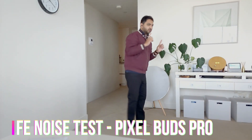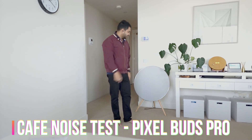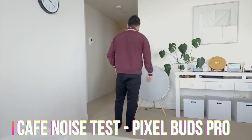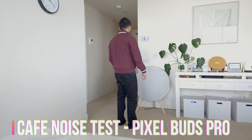This should finally work. This is the Pixel Buds Pro in a noisy cafe environment, playing from this Bang and Olufsen. Facing towards the camera, then turning around just in case the direction of the noise makes a difference. Testing one, two, three.